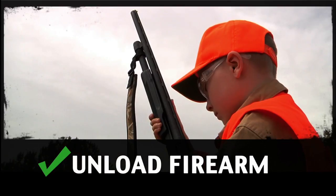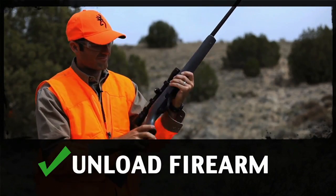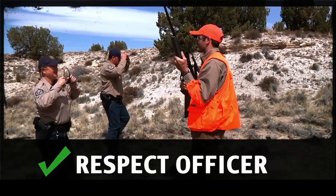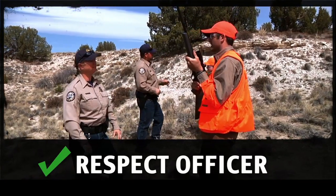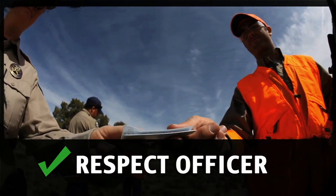Unload your gun and check the action to be sure it's unloaded. And finally, follow the conservation officer's instructions and respect their requests. They're just doing their job to make hunting safer for everyone.